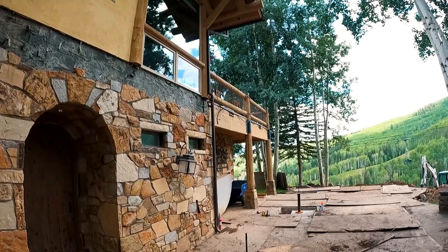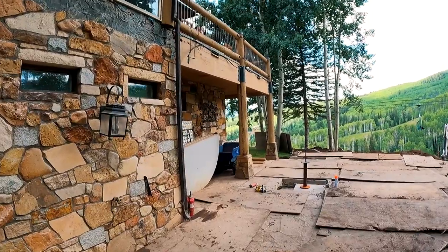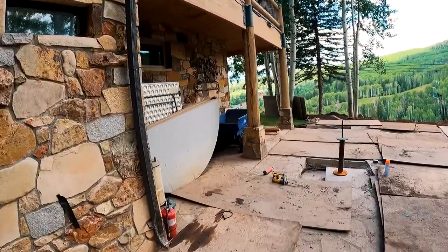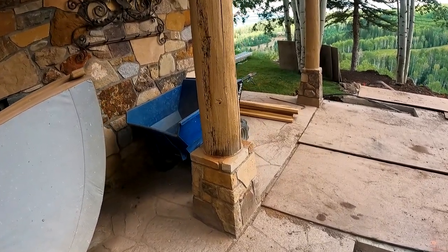These columns are just going to get buried in the stone that you see right here, and then the wood posts are going to go on top of them with the hole drilled in the middle. You can see it's going to be just like the existing deck here.